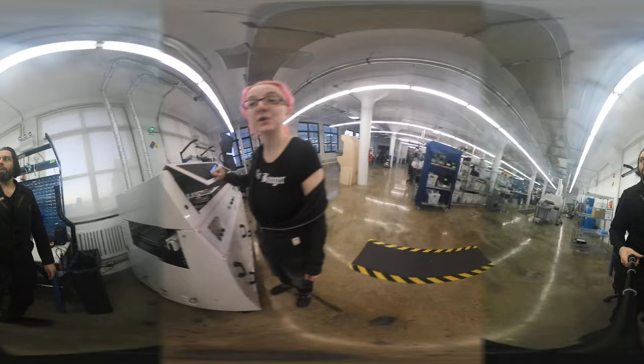We're going to just go back to your desk. Let's go back to your desk. And then we're back. Thank you for this 360 tour of the Desk of Lady Ada.